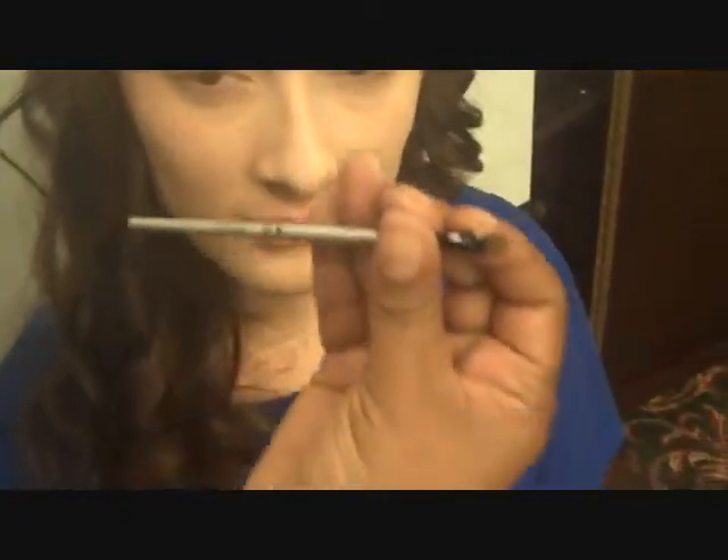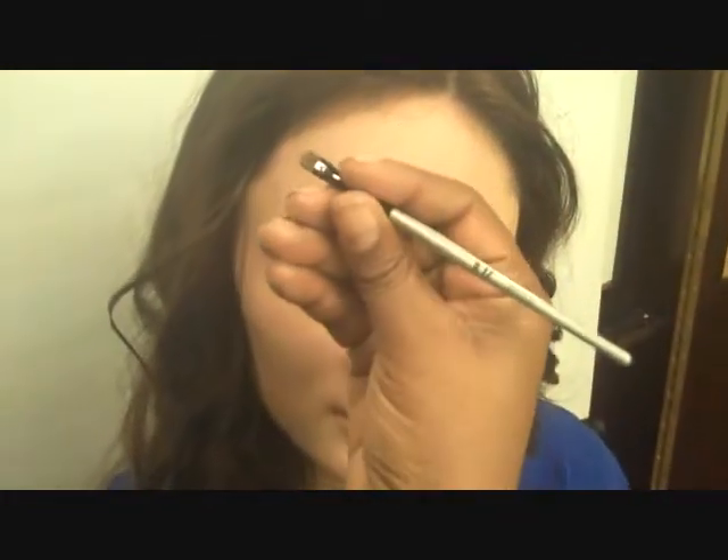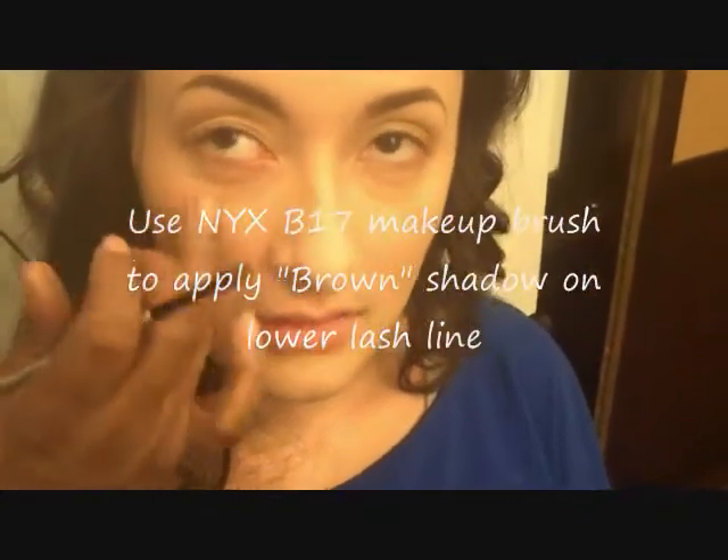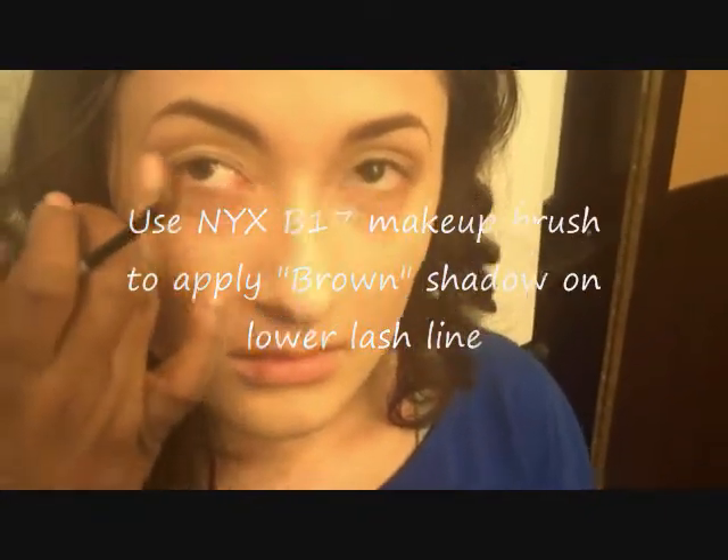Last, to give a little bit more definition, we're going to use the same brown but with the number B17 smudge brush. Look up — on the bottom line — just give a little shape, but not a lot of color, so she looks nice and simple and polished without looking overly done.